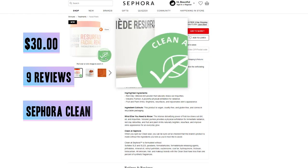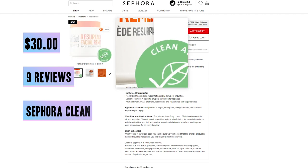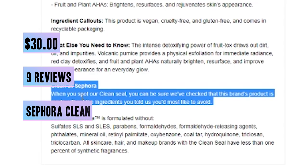It's also clean at Sephora — this logo right here. I was kind of confused at first because I learned this a few months ago. When you spot the clean seal you can be sure they've checked that this brand's product is made without the ingredients you told them you most like to avoid.